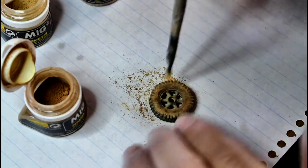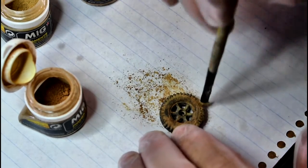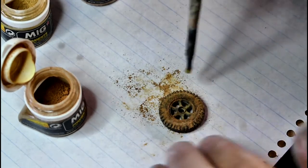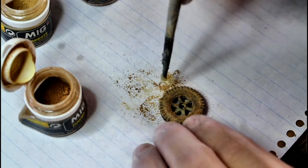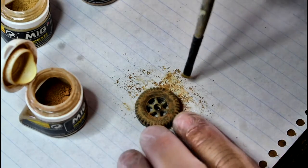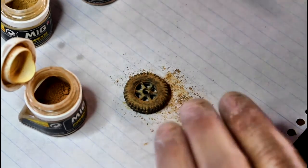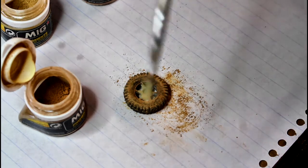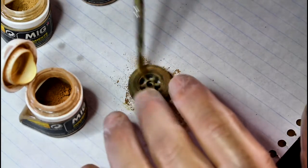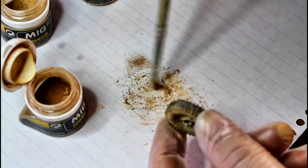Weathering powders and pastels work just as well as each other - powders are just convenient because they're already in the bottle, already mixed up, and there's such a huge choice of colors. That's pretty much all you've got to do. Now it looks a bit rough and grainy, a bit too thick - so just get another brush, something with a fairly fluffy end, and just wipe over it to clean off the excess dust.